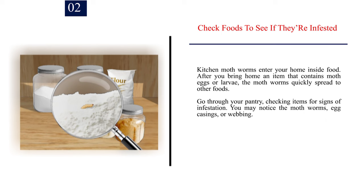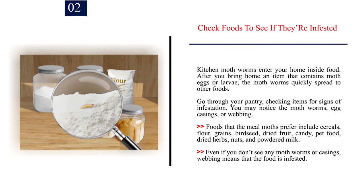Number 2: Check foods to see if they're infested. Kitchen moth worms enter your home inside food. After you bring home an item that contains moth eggs or larvae, the moth worms quickly spread to other foods. Go through your pantry, checking items for signs of infestation. You may notice the moth worms, egg casings, or webbing. Foods that meal moths prefer include cereals, flour, grains, birdseed, dried fruit, candy, pet food, dried herbs, nuts, and powdered milk. Even if you don't see any moth worms or casings, webbing means that the food is infested.